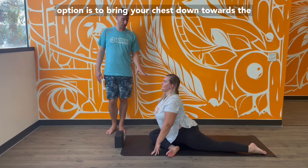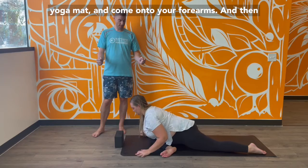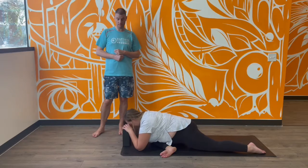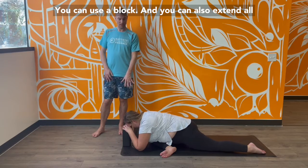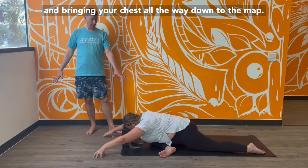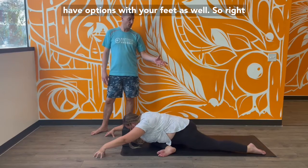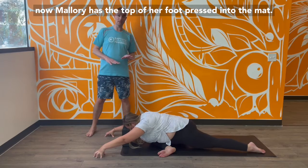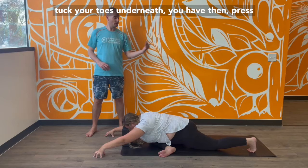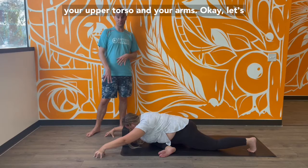Another option is to bring your chest down towards the yoga mat — you can come onto your forearms. From there, you can stack your fists and make a pillow to rest your forehead. You can use a block, or extend all the way out, reaching your arms in front of you and bringing your chest all the way down to the mat. As for the back half of your body, you have options with your feet as well. You can have the top of your foot pressed into the mat, activate the back of your leg, or tuck your toes underneath and press your heel in towards your body.